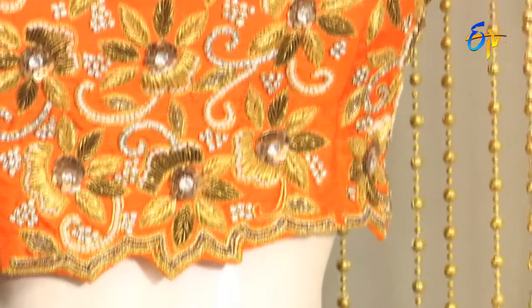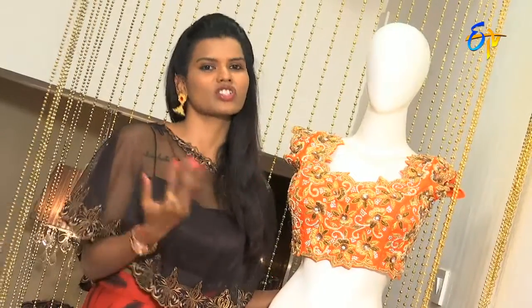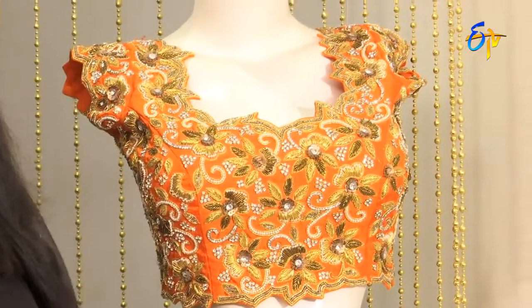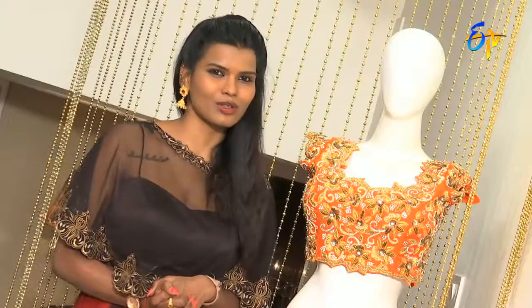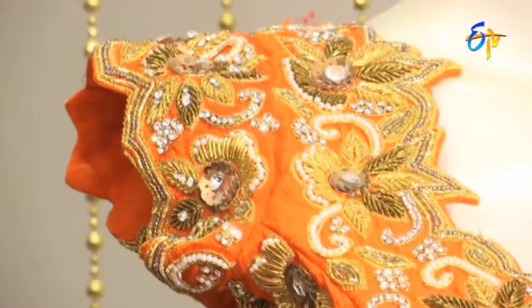This zardosi work and nakshi work involves a lot of embellishment. You can use it for evening parties with chiffon or zardosi work. It's not easy to maintain, but it's royal. You can find your zardosi work and blouse varieties.